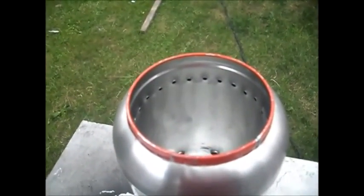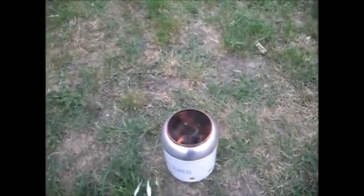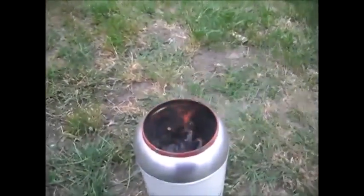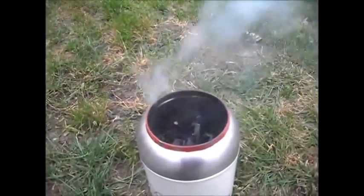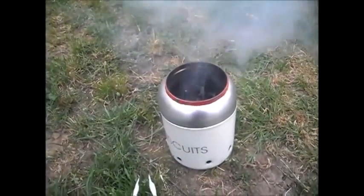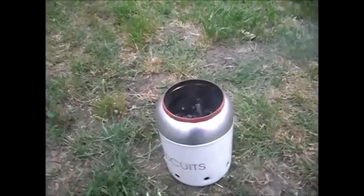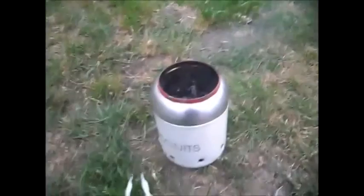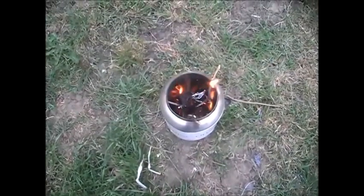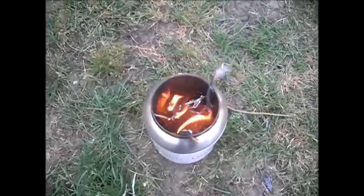Even the insert inside is stainless steel - you can see it's got the grain on it. That's a biscuit tin - two biscuit tins, actually. I've lit it and you can see it's actually gasifying out of the holes at the top. It's a bit windy, but it was working so well. You have to light it from the top.